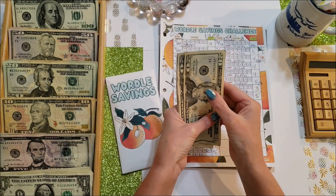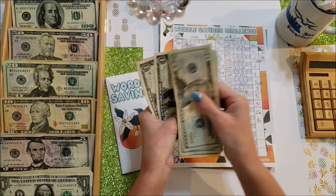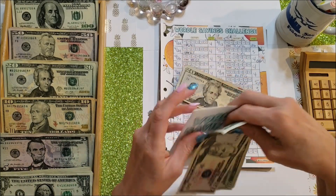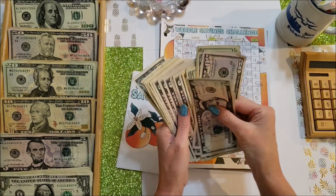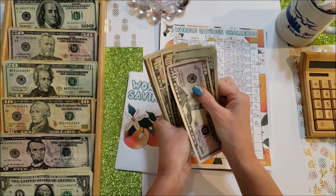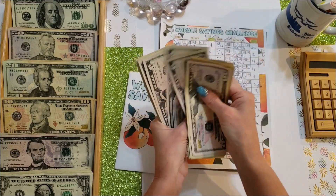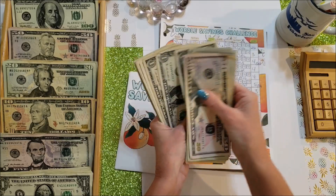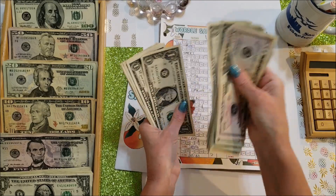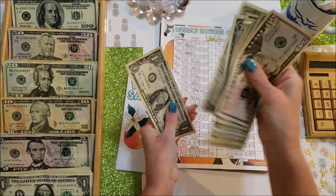Wordle today is getting $62 total added, and the game is now up to $256 overall.